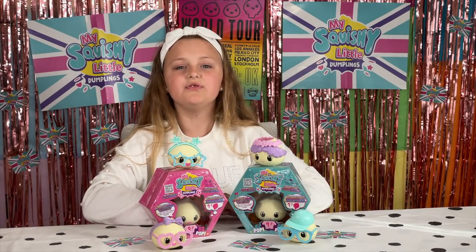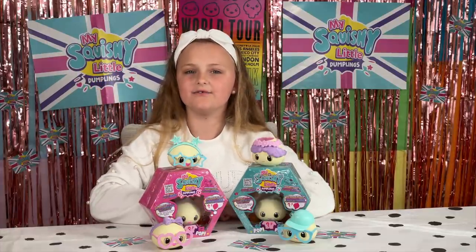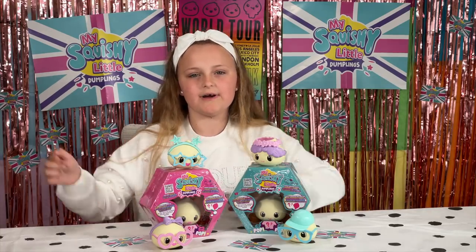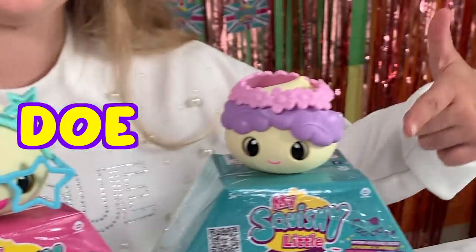Hi guys, I'm Jess and I'm so excited to be the first in the whole world to show you my little squishy dumplings. Let me introduce you to D, Dot, Dip and Dough.